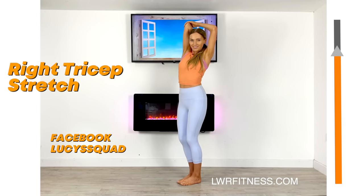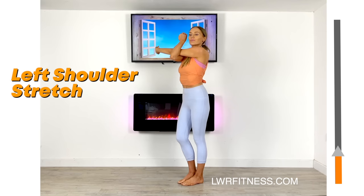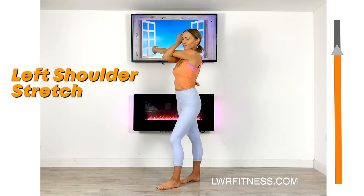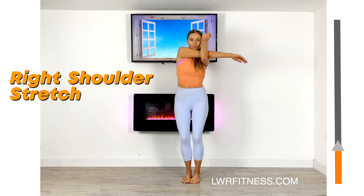Next, we're going to bring one arm over and use the underneath arm to gently ease it across — this is a really lovely stretch through the shoulder. Just make sure you're not putting any pressure directly on the elbow of the arm you're stretching. Now take that to the opposite arm, bring it across, and again we're stretching through the shoulder, known as the deltoid.